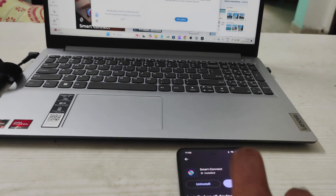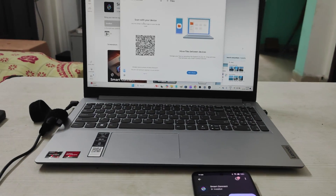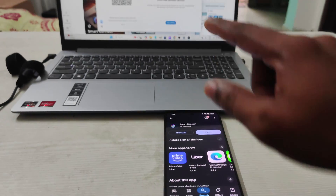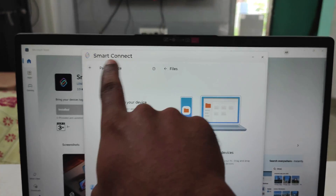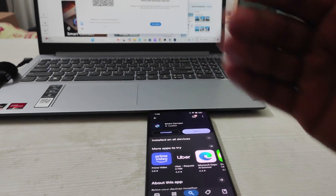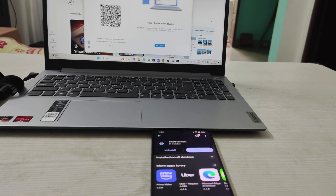This is a Realme and this is the Lenovo laptop. We know that if you connect a Motorola mobile and any laptop with the Smart Connect app, both the mobile and the PC will get connected for file sharing or anything else.